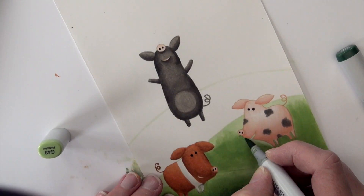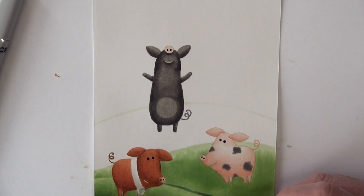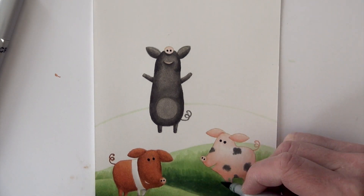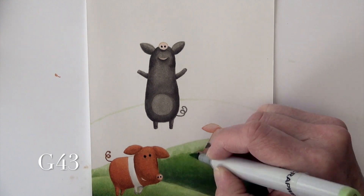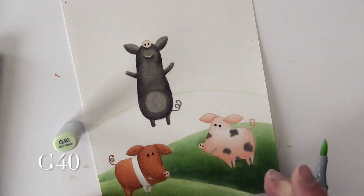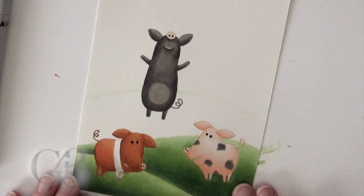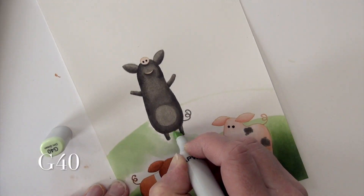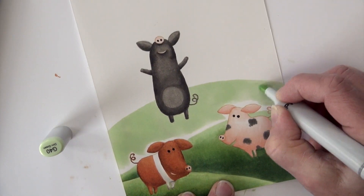G43 is the mid-tone, so on this hill I started with my lightest, went to G43, and now I'm going into my deepest color, G46, adding shading at the bottom edge of the hill and coming up. G43 blends that in, and G40 at the top edge of the hill softens all of those together. I forgot this little edge behind the first pig, so I'm adding G43 and G46 on that back side. G40 again to start the top hill, going in the same order that worked so much better with this color series.